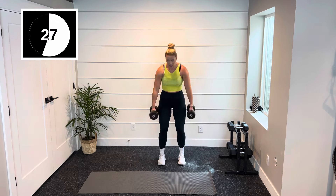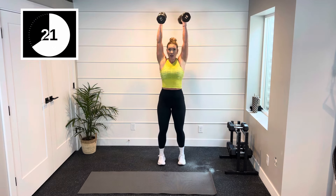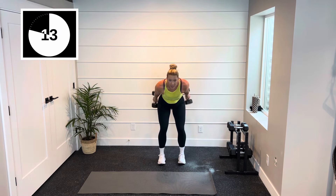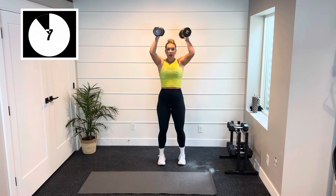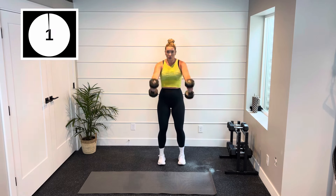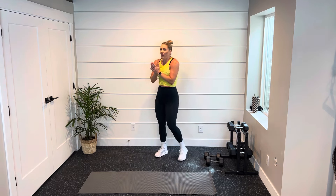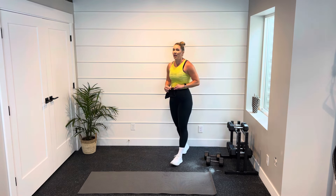Ski swing — last time. Pull that core in, keep that back neutral. I'm feeling the shoulders. That was two minutes of work — we're going now to 90 seconds. We're getting there, friends. Pyramids are tough. I want you to start digging in.